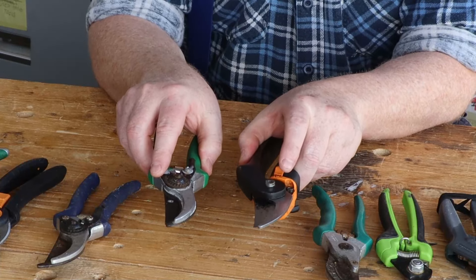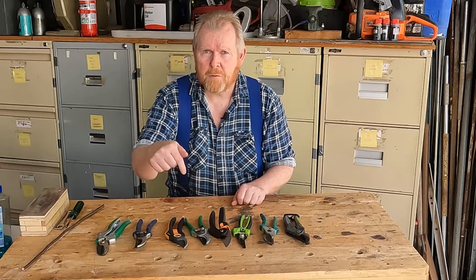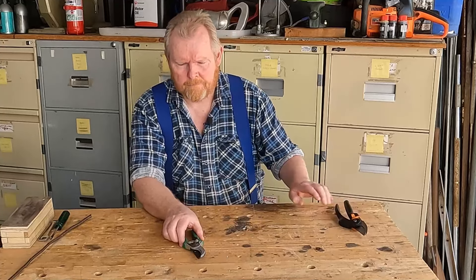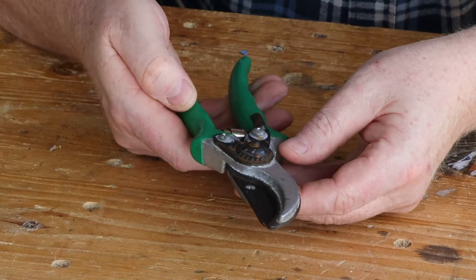Welcome back to Tightwad Workshop. Today we're going to show you how to clean and sharpen garden secateurs. My neighbours helped me out with this collection and we've selected these two as being the best examples of the kind of problems you're going to get when sharpening secateurs. Let's move these others out of the way and get started.